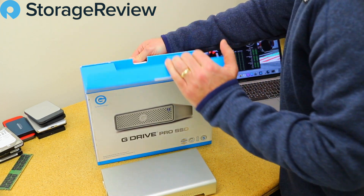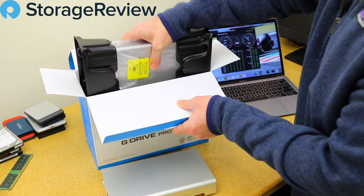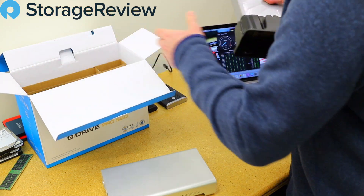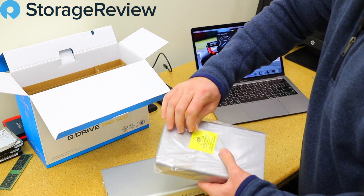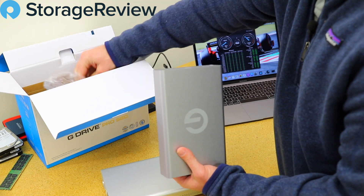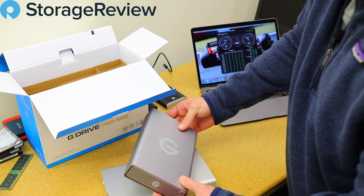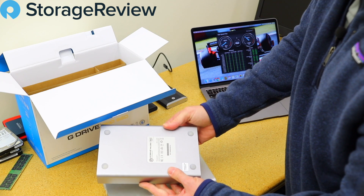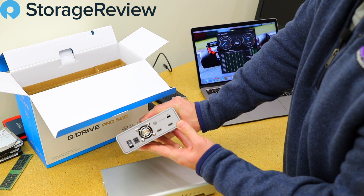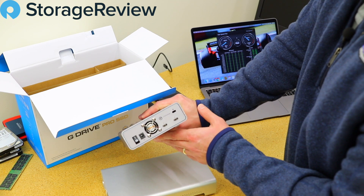Opening up the G-Drive Pro SSD, one major difference is immediately apparent — it is a heck of a lot lighter. It would easily drop into a backpack or video editing bag. The case has gotten a little bit darker but it's still really well built, solid all the way around, with a unibody design. On the back we can see the power connection, a couple Thunderbolt ports, power switch, fan, and a lock slot.